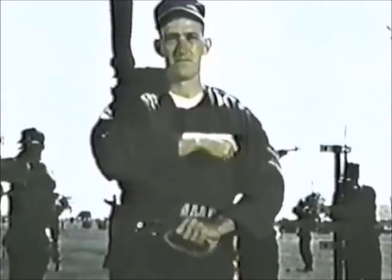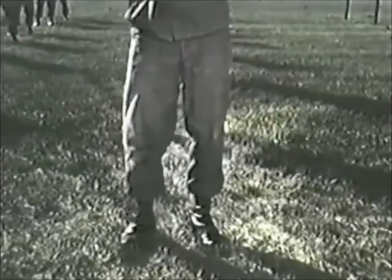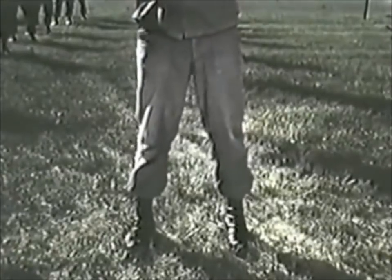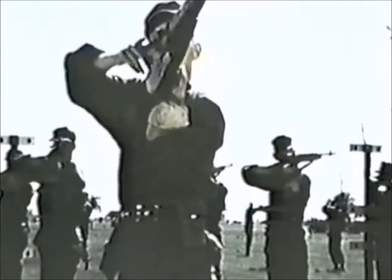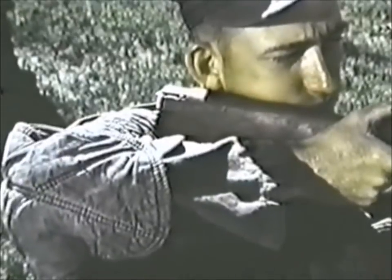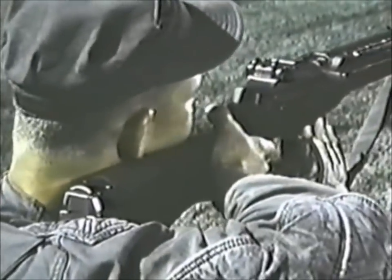For the standing position using the hasty sling, face the target, then execute a right face. Your feet are spread apart, your weight evenly distributed on both hips and feet. Place the sling high on the back of the arm. Now place the rifle butt against your shoulder so the sights are level with your eyes. Hold your right elbow high in order to form a pocket in your shoulder. Support most of the weight of the rifle with your right arm. Your left hand under the rifle helps mainly to steady it. Now adjust your feet to get your natural point of aim. If you find it impossible to get a spot weld, then use the stock weld.